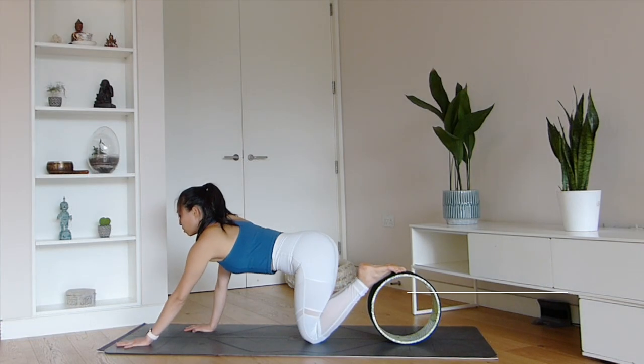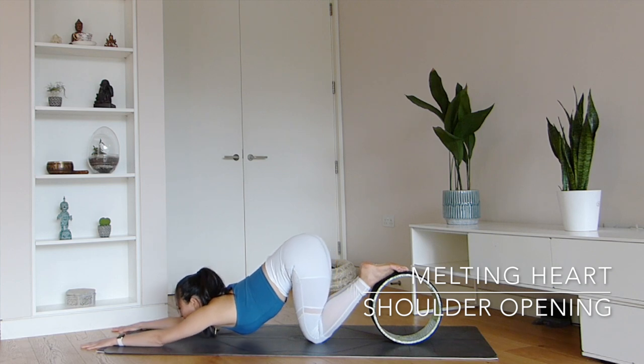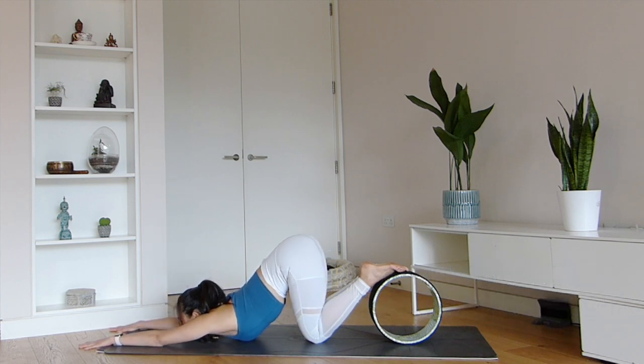With your toes resting on top of the wheel, you can come into a different variation of Anahatasana, melting heart pose. Let your chest and chin rest fully on the earth as you reach the arms forwards — a great way to move your spine into deep extension.